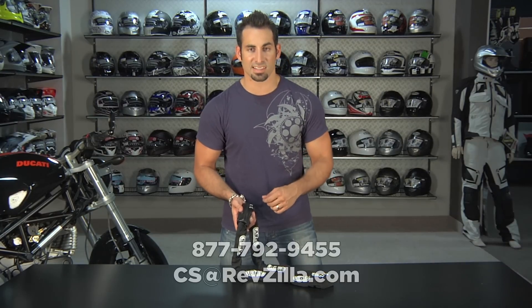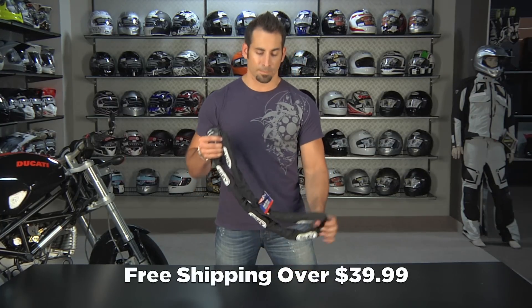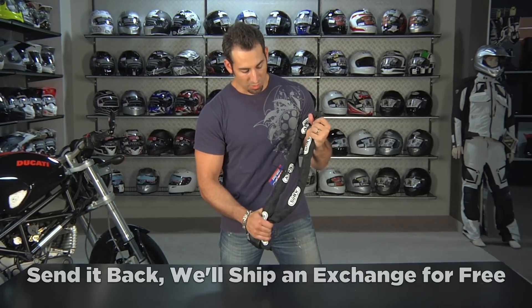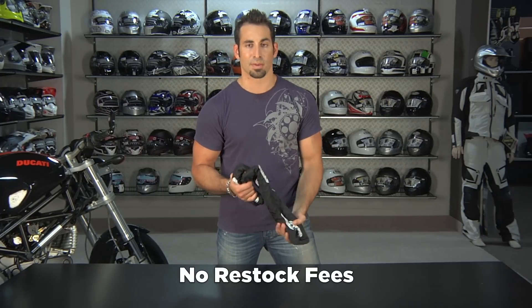If you have any questions, shoot us a line — see us at RevZilla.com or call 877-792-9455. As always, orders over $39 ship free. If you need to exchange it or get a different size, send it back and we'll exchange it for free. If you want to return it in brand new condition, we'll give you 100% back to your card, and there's never a restock fee here at RevZilla.com.